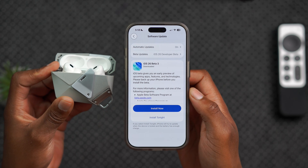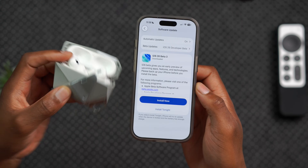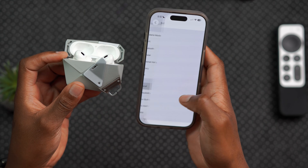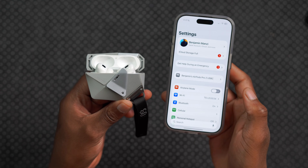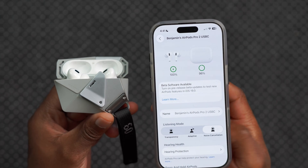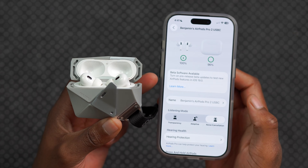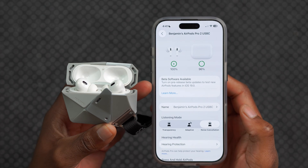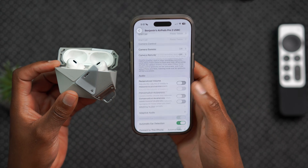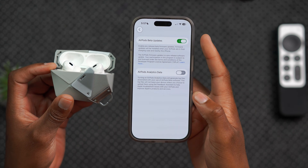In this case, I have to update my iPhone to the latest iOS 26 beta that's available, which is what you see here. And then after my iPhone has been updated, I can go into the settings and select my AirPods. You will see a new pop-up screen that will show up for the AirPods if it's the first time you're updating, and it will say beta updates at the top of your AirPods page. If you've already updated your AirPods to one of the new beta versions, you can go in there and turn on the AirPods beta updates. That's how you do it on the iPhone.